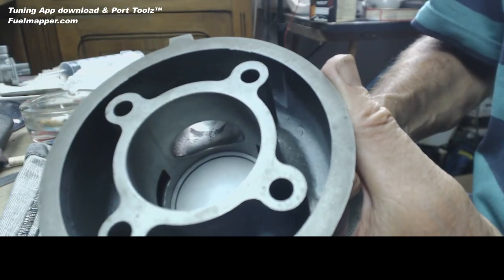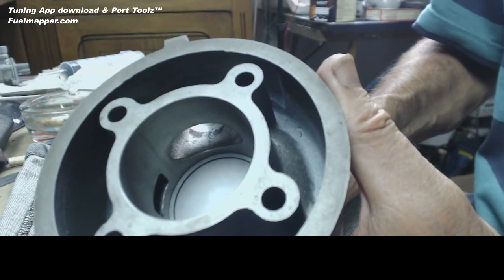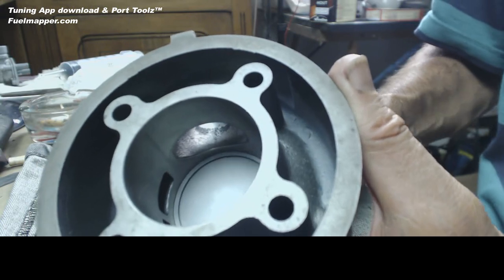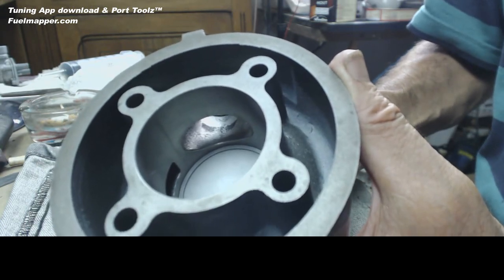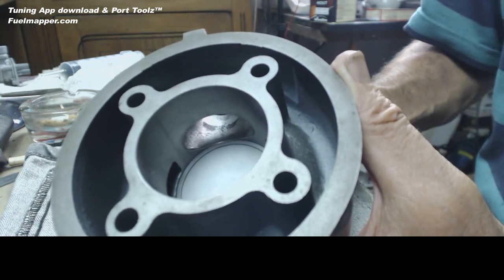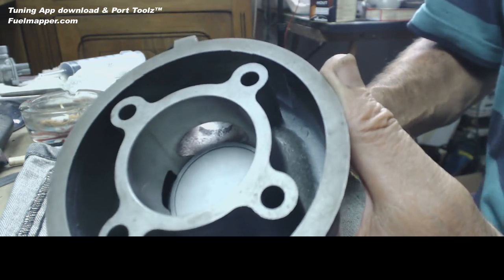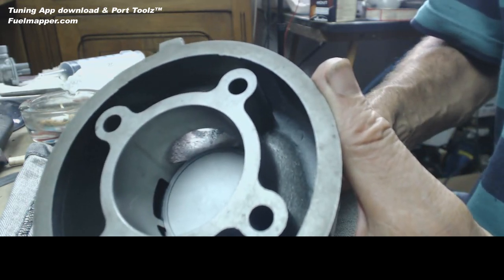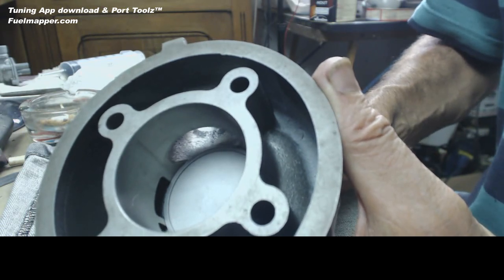Here the piston ring is nicely in the cylinder and it's round - it conforms to the cylinder shape. As the piston rises it meets the ports and immediately deforms outwards into the ports, so it's now riding on the edges of the ports.